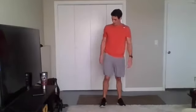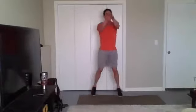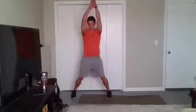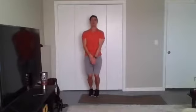Well done. Second-to-last one — front jacks. Going in five, four, three, two, one, go. Second-to-last one here, y'all — we can see the light at the end of the tunnel. That doesn't mean you slow down though — I want y'all sprinting through that finish line. Twenty seconds to go. Ten seconds. Don't let up yet. Three, two, one. Time.